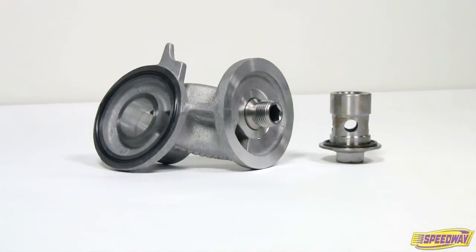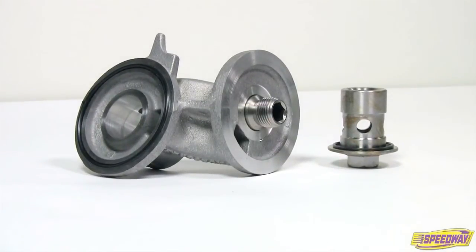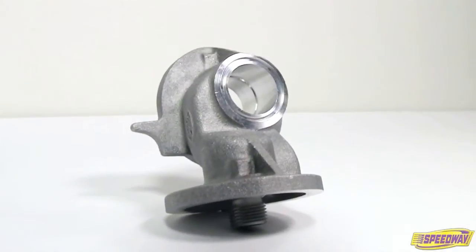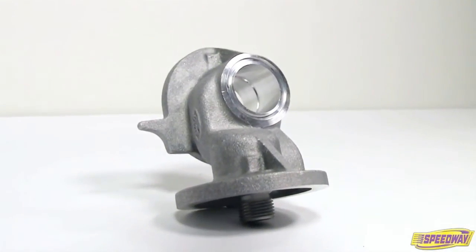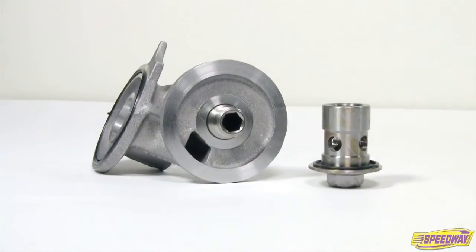For when you just don't have the room for the oil filter on your Ford powered vehicle, turn to your friends at Speedway Motors to provide you with this unique oil filter adapter. These adapters attach to where the oil filter mounts on the block and are designed to turn the filter 90 degrees out to help relieve congestion within the engine compartment.